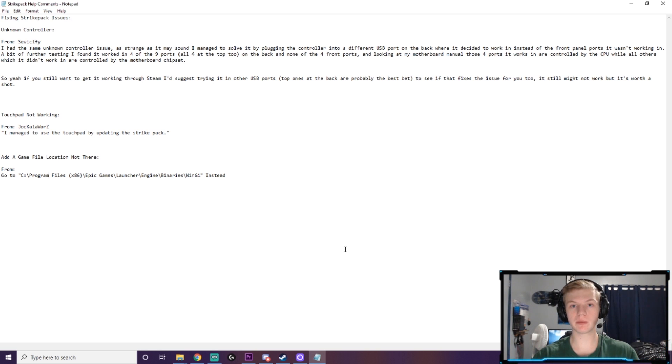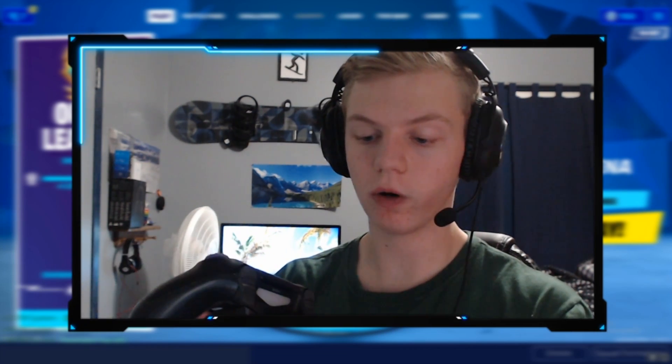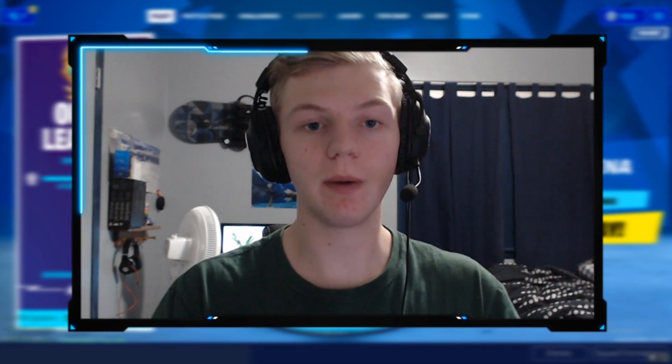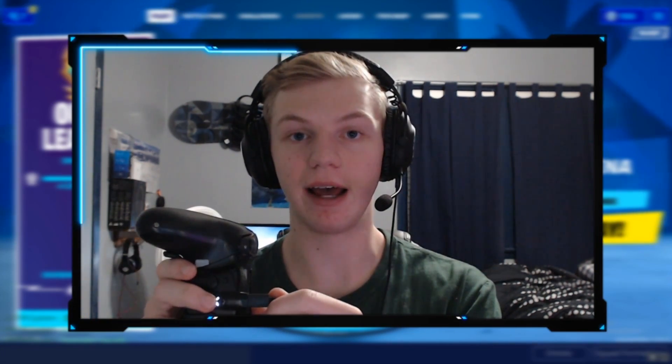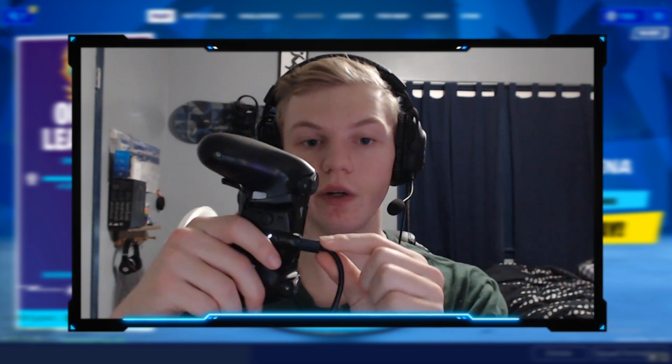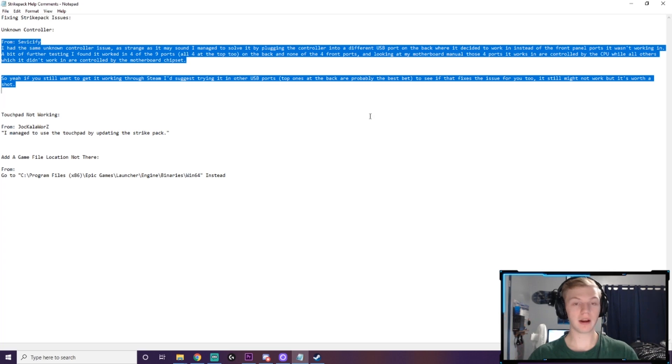There's an issue with the controller for some people when you first plug it in. You plug in the cord, the yellow light turns on, and then it shuts off — your Strike Pack light is not on. This usually means one of two things. First, make sure it's plugged all the way in. Especially if your Strike Pack is brand new, you don't realize how much force you need. You should feel a little click — it shouldn't just slide in and stay, it should click into place.